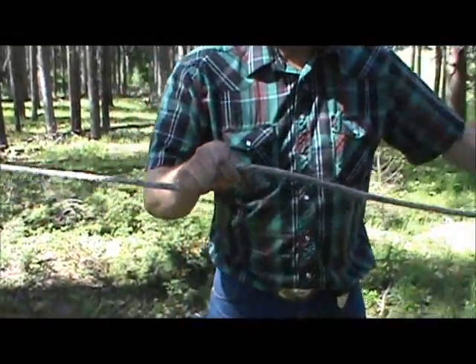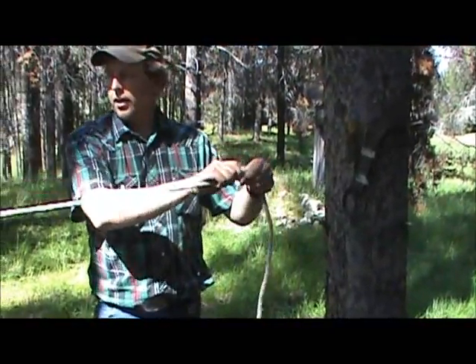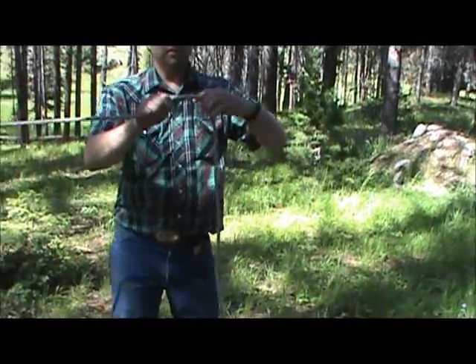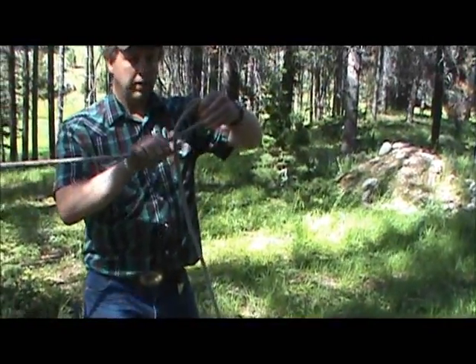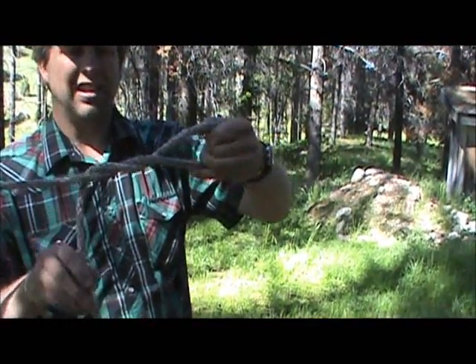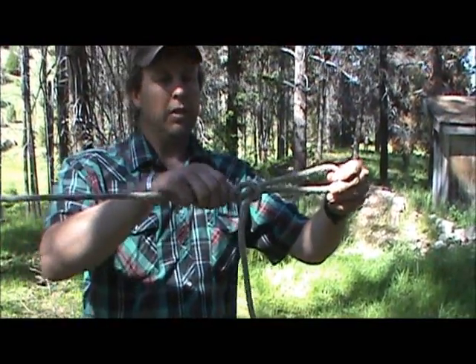The knot I like to use to tighten these highlines is called a trucker's hitch, so you kind of measure it out — it's just going to be a Dutchman in this rope. To make the trucker's hitch, we're going to twist two to three full times — at least two — and pull a loop through.